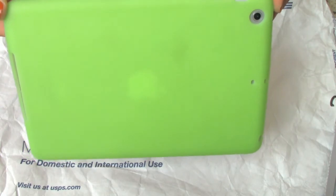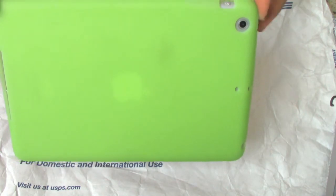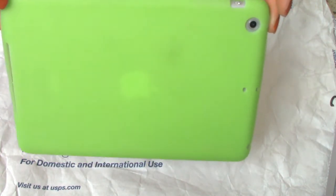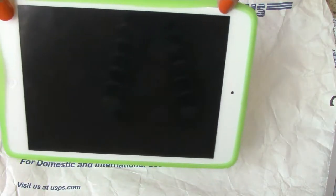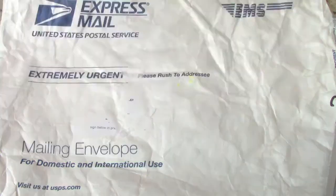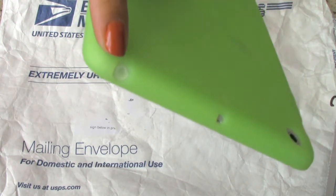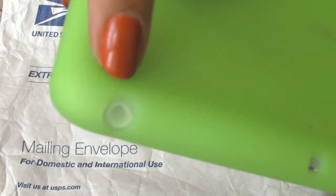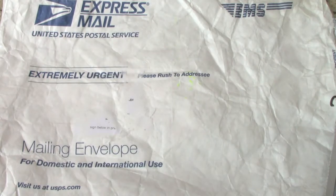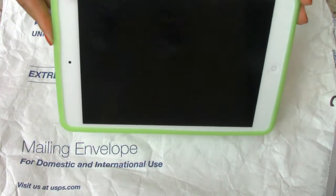On camera it kind of looks like a lime greenish color, but it actually looks like a mixture between lime green and mint mixed together. It's a really nice cover and really soft. It hugs the front so it protects all around. There's a little button part, but for some reason it looks like it's closed — I'm probably just going to poke that part out. That's pretty much product number six.